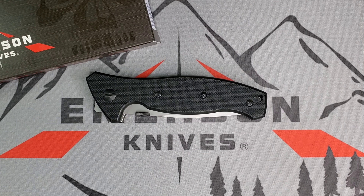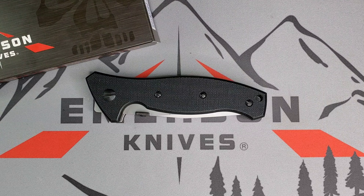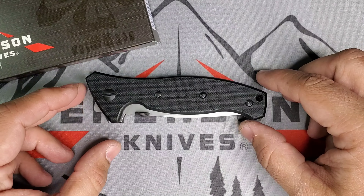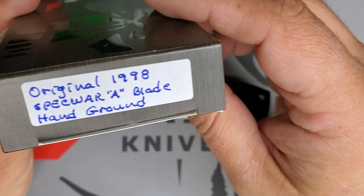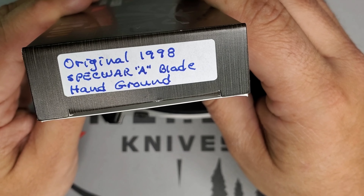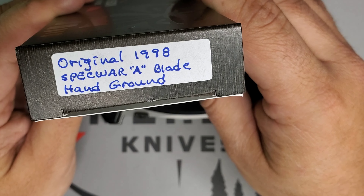Welcome guys, this is Edwin. I hope everybody had a great holiday and let's get back to it. I have a bunch of videos I want to make, so let's keep going. Today I have a very special piece — a piece where I learned something new, something I was not aware of. This piece was from Area 51, and this is an original 1998 Specware A, blade hand-ground.